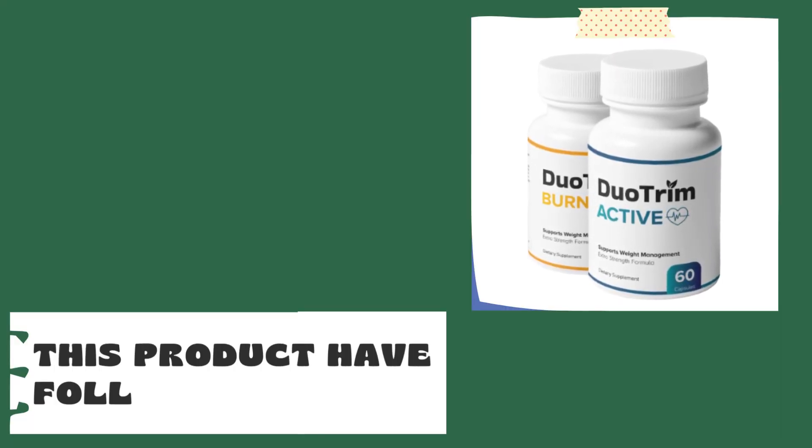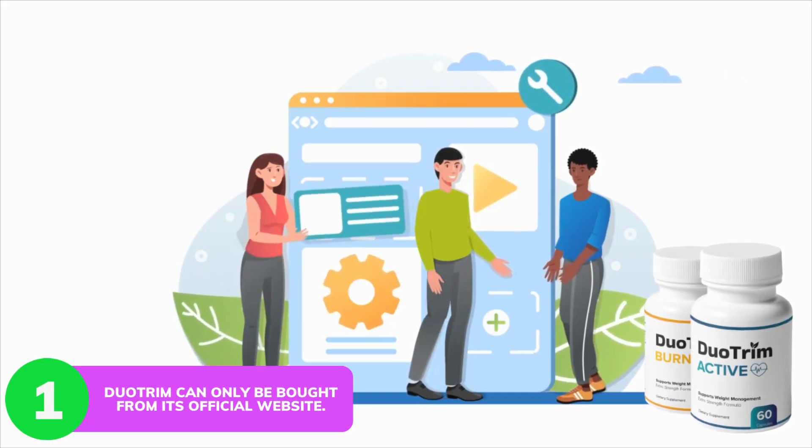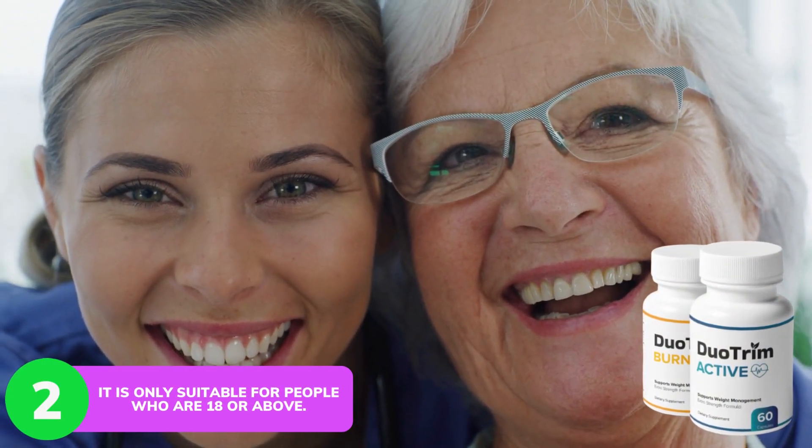This product has the following cons: Duo Trim can only be bought from its official website, and it is only suitable for people who are 18 or above.